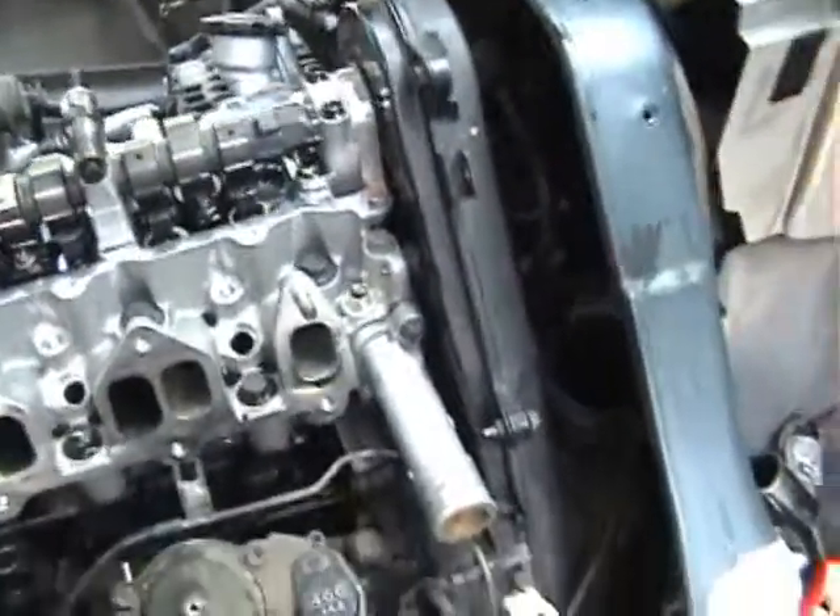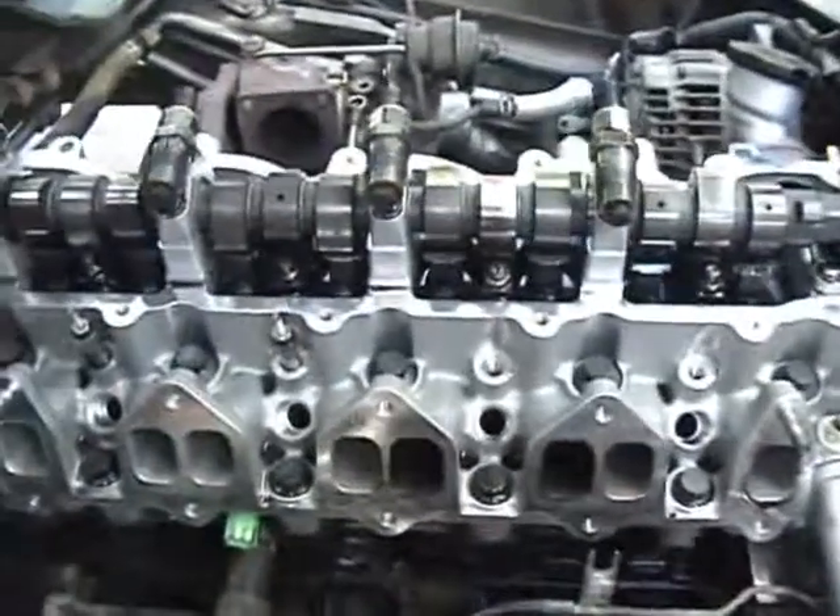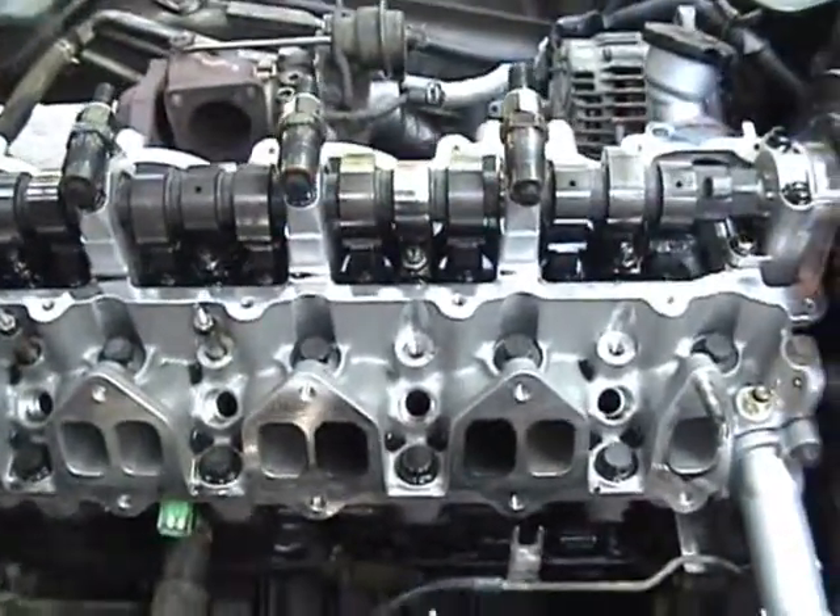That being the next step — I just have to remove the front cover again, the belt tensioner, and then we can focus on removing the head bolts. The whole head comes off as an assembly.